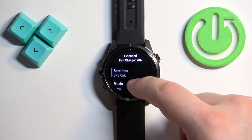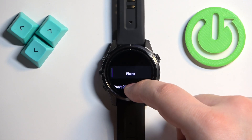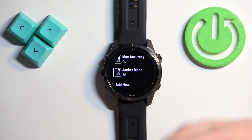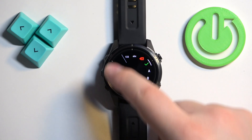In the Power Manager menu, you can also select Power Modes. Here we have different power modes — for example, Extended — and you can customize them to your liking by tapping on the option and changing settings like phone connectivity and other features.